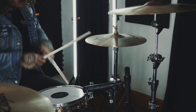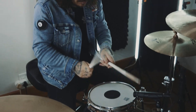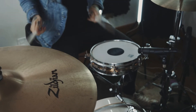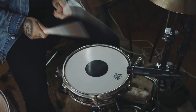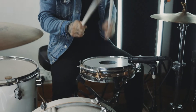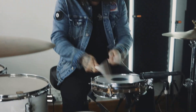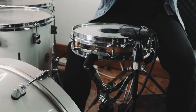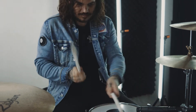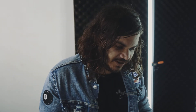If you like the bass drum patterns — something different that packs such a massive punch.